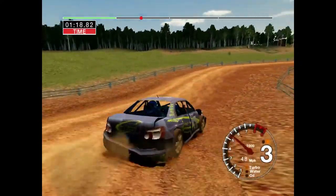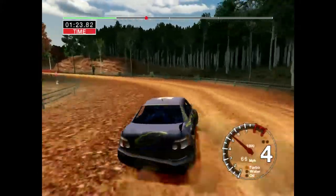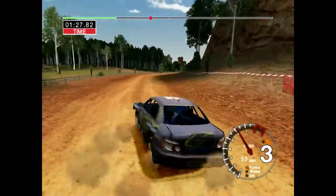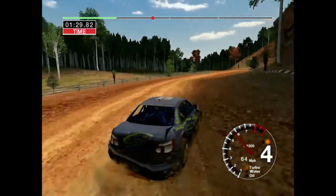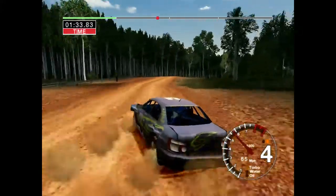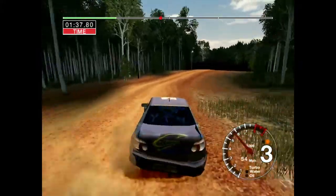And 5 left, 50. And 5 left, keep in. 50 long 6 left, tightens to 3. Into KF 5 left over crest, keep in, over jump, opens, over jumps.